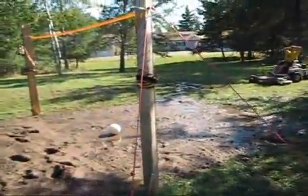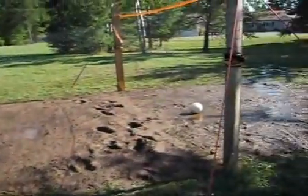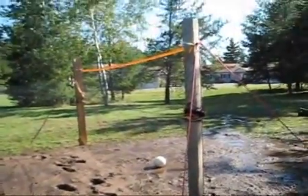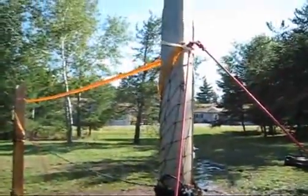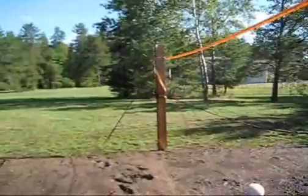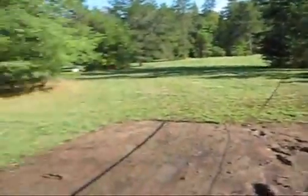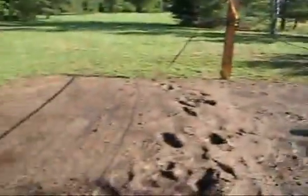This is number 10 — a mud volleyball court with lots of mud, and we're watering it right now to keep it nice and fresh. Brad made a great makeshift volleyball net here. That's number 10 — one team over here, one team over here.